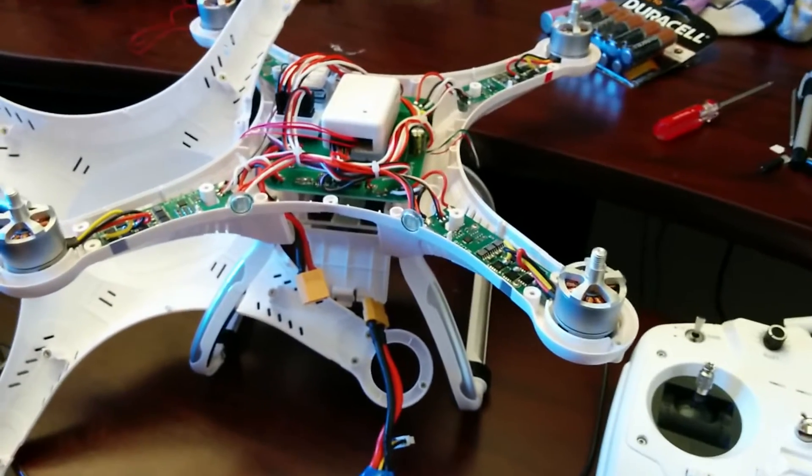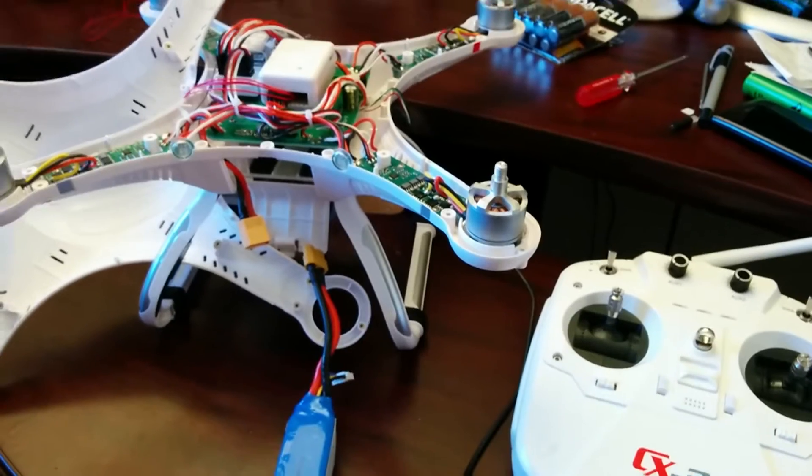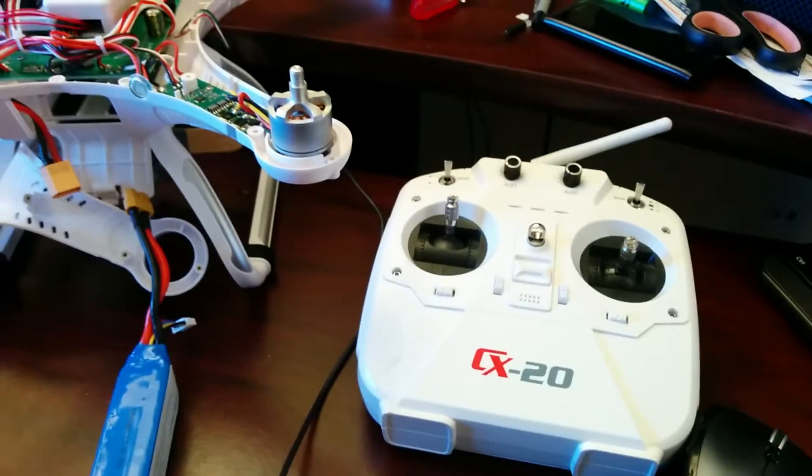In this video, I'm going to demonstrate how to calibrate the electronic speed controllers on the Cherson CX20 open-source version using the standard receiver.